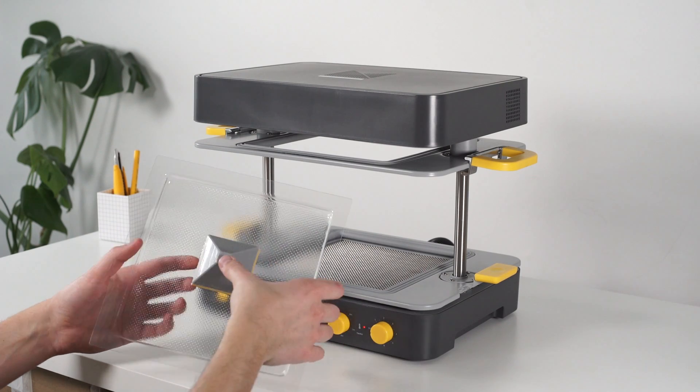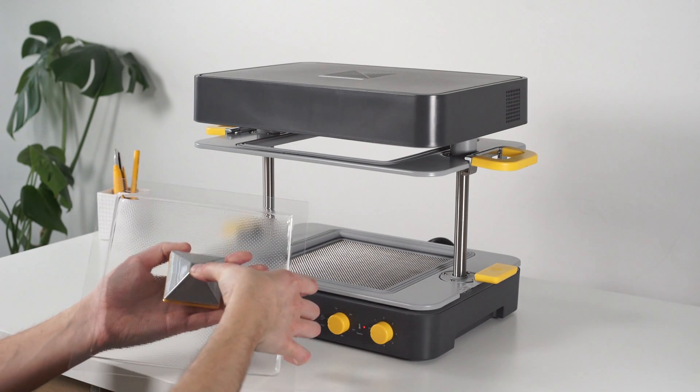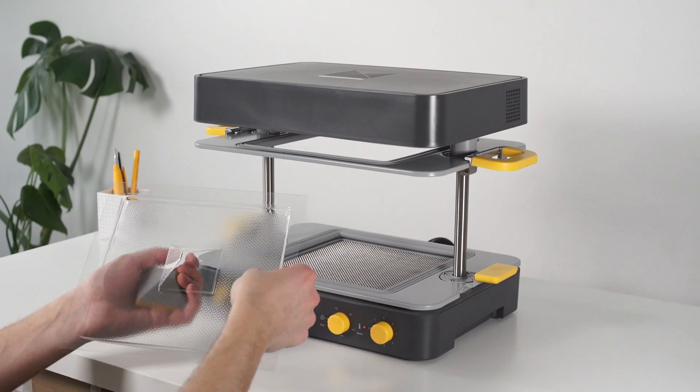Gently push from one side to pop the template out. And there you have it — your first form.